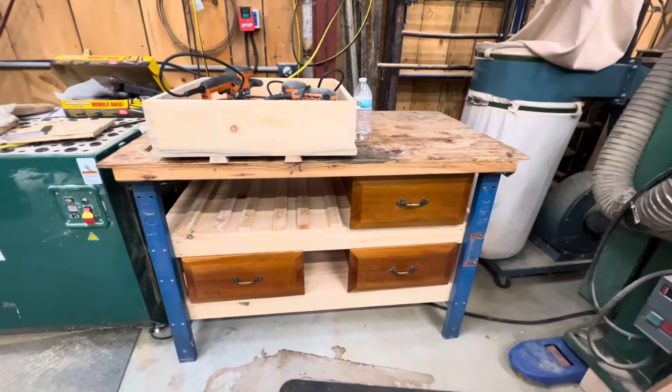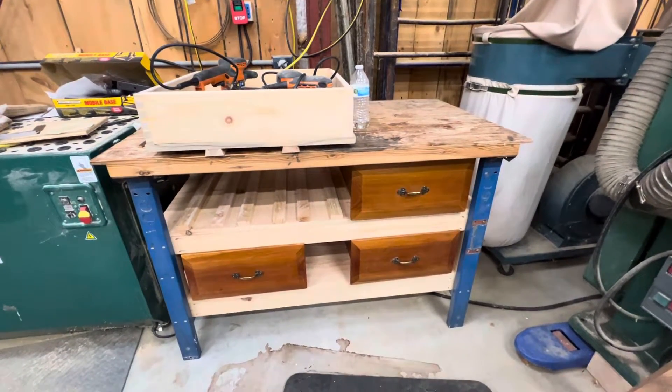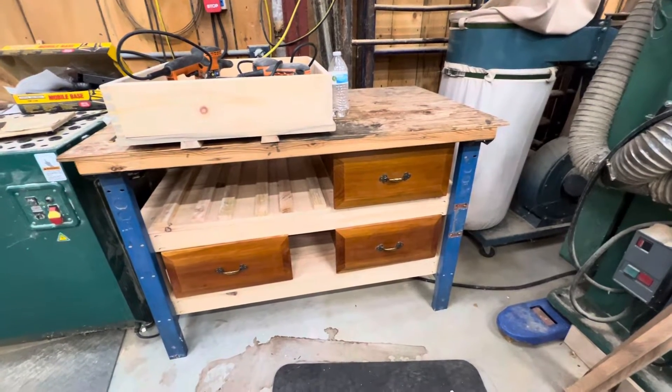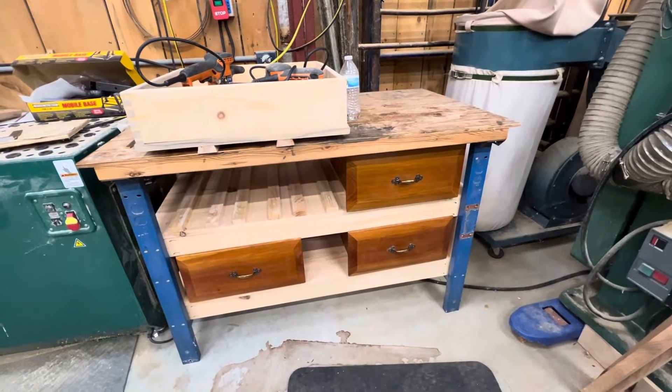I'm trying to get some things organized in my shop. I had this workbench here — I use it to put braces on as an interim step. But I had all this space underneath, so I wanted to put in some organizational shelves and drawers. I got these drawers from a job that we redid and had to make some new drawers. The old drawers were in pretty good shape, so I kept them.